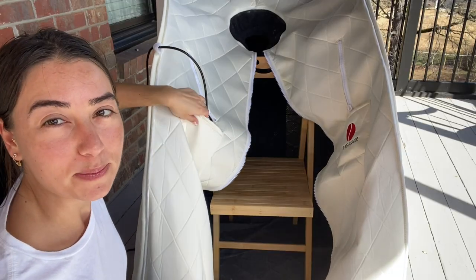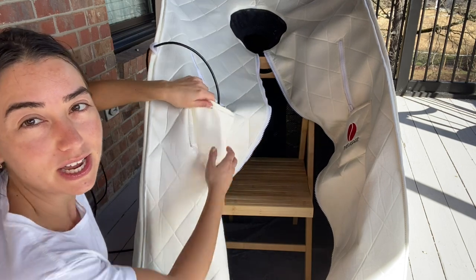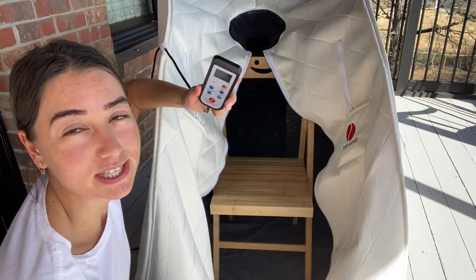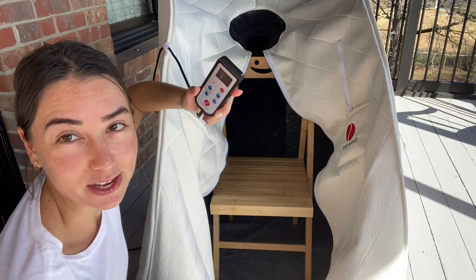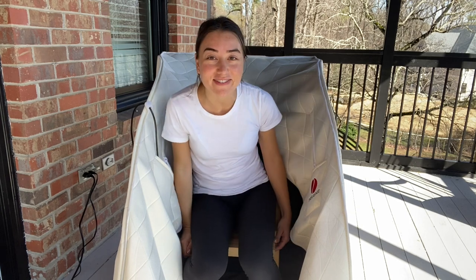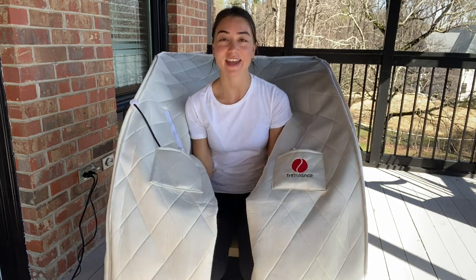The sauna also comes with two front panels which you can use to hold your stuff. One of them is for the remote, and you can just stick your hand out and adjust the temperature how you'd like, then stick it right back in there. You come in here, you sit down, and then...